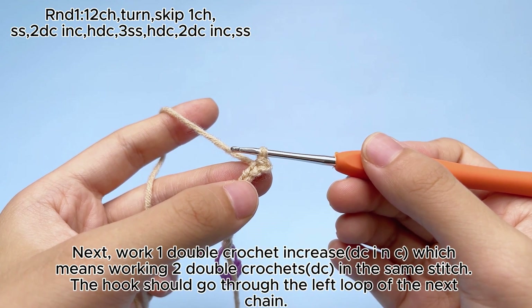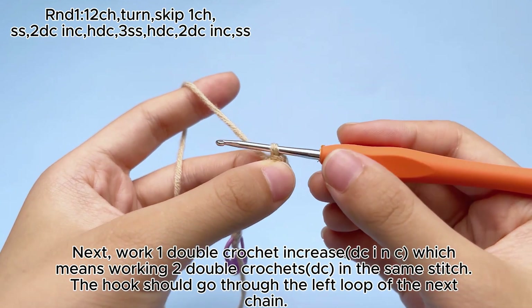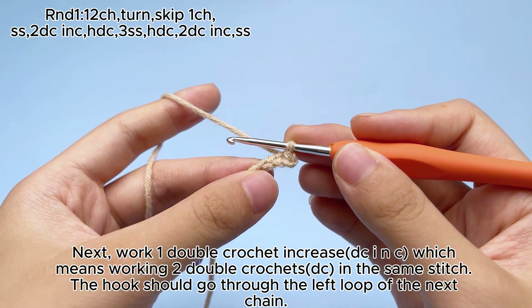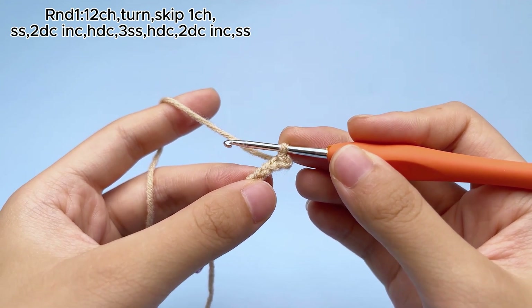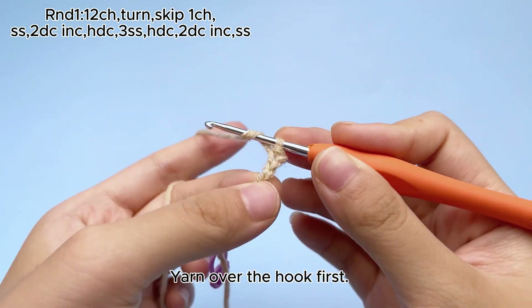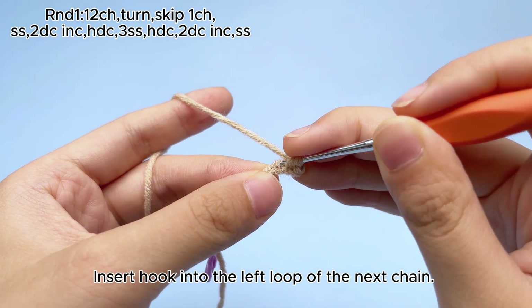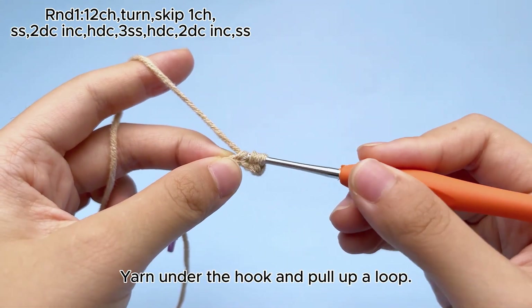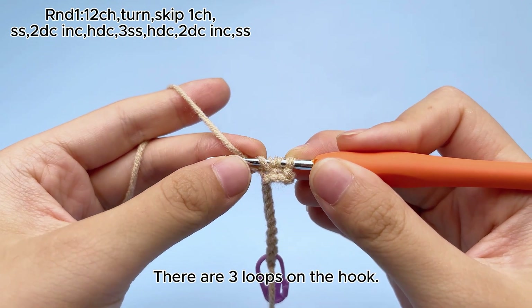Next, work one double crochet increase, dcinc, which means working two double crochets, DC, in the same stitch. The hook should go through the left loop of the next chain. Yarn over the hook first. Insert hook into the left loop of the next chain. Yarn under the hook and pull up a loop. There are three loops on the hook.